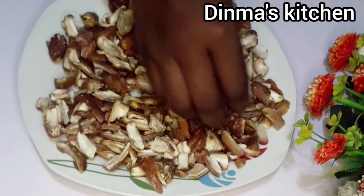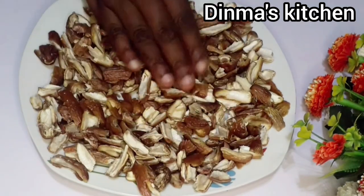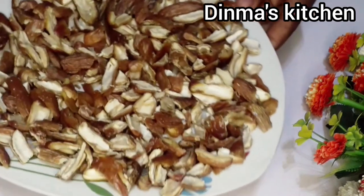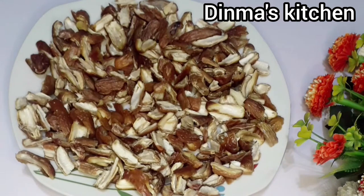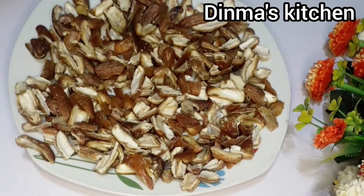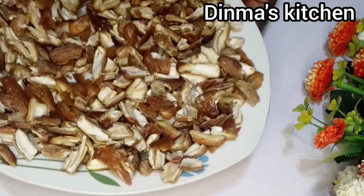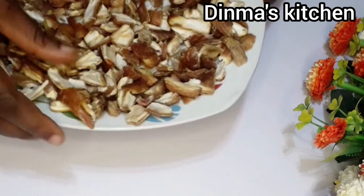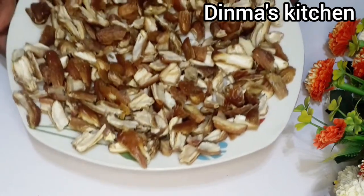Once you're done, use your hands to separate it very well, then put it under the sun to dry properly. You can also use a dehydrator to dry it if you have one. If you don't, just put it under the sun and cover it with a net cloth or something to prevent flies from perching on it.